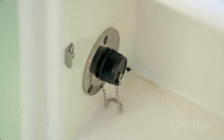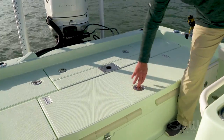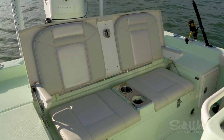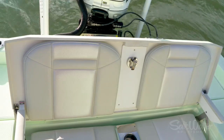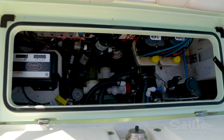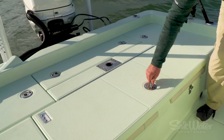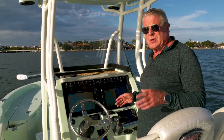Another thing I like best about this is the casting deck converts into an extra-wide jump seat. Flip up the lid and you've got a great place for a couple of passengers to sit and recline while you're getting to the fishing grounds. Then lift up the seat bottom and you've got easy access to the bilge, so you can maintain pumps, valves, and other plumbing and electrical functions. It stows away easily and you're ready to fish.